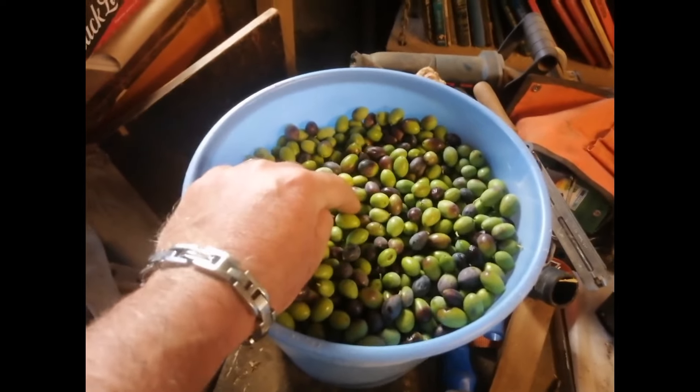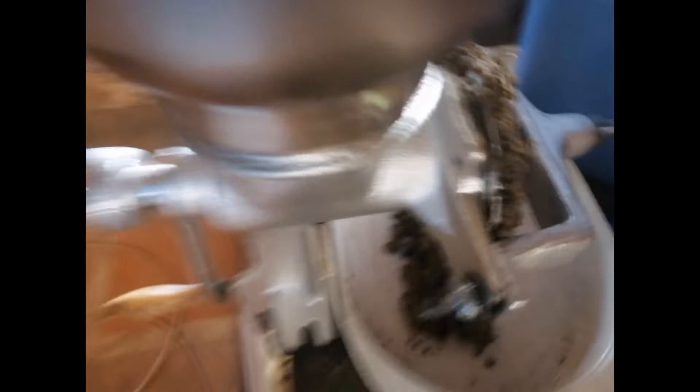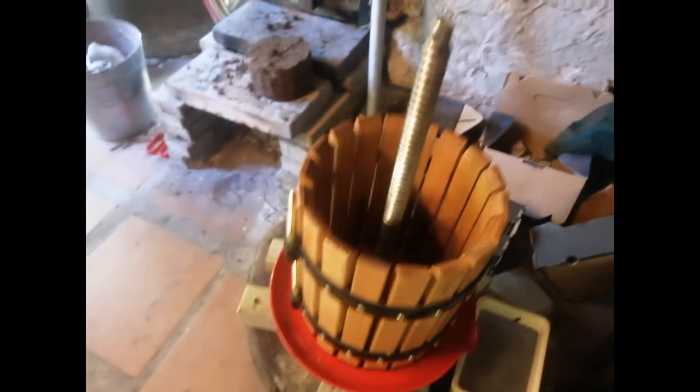So that's the first thing you absolutely need — olives. These are from my trees. Second thing you will need is a grain mill like this one over here, which turns everything into a mush. The third thing you will need is an olive press or oil press like this one here.